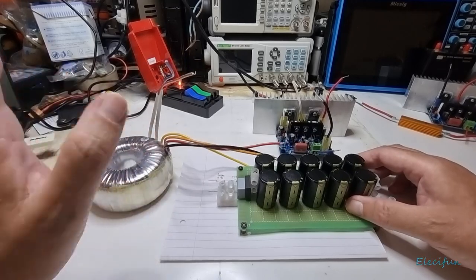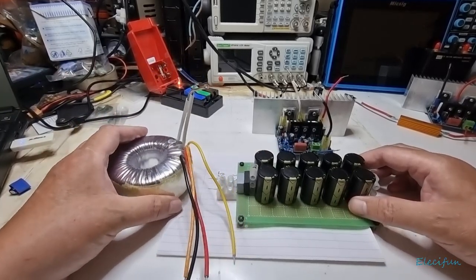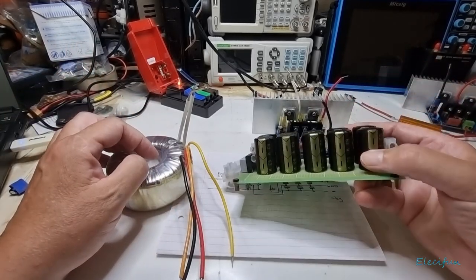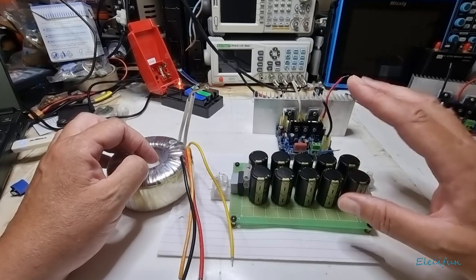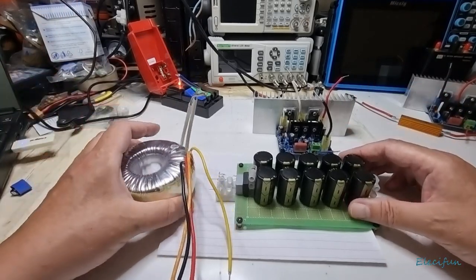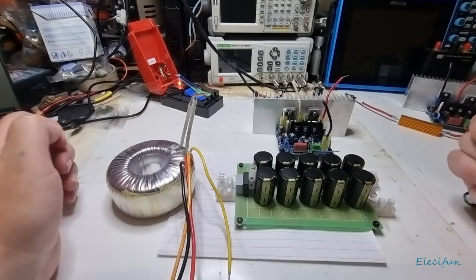That's it — that's as simple as it is. To make an unregulated power supply for these types of amplifiers: these capacitors are rated at 63 volts, which means you can use up to about 40 volts, giving yourself a 20% headroom — that's a rule of thumb. Hope that's helped at least one or two of you. We've got another amplifier to build, and I'll catch you in the next one. Bye for now!